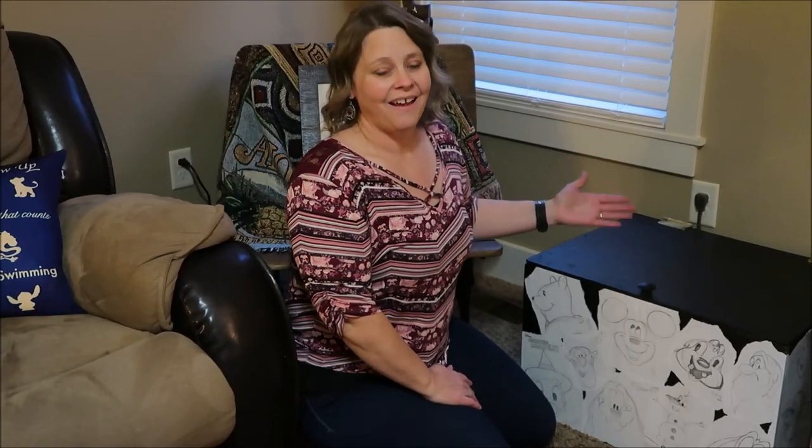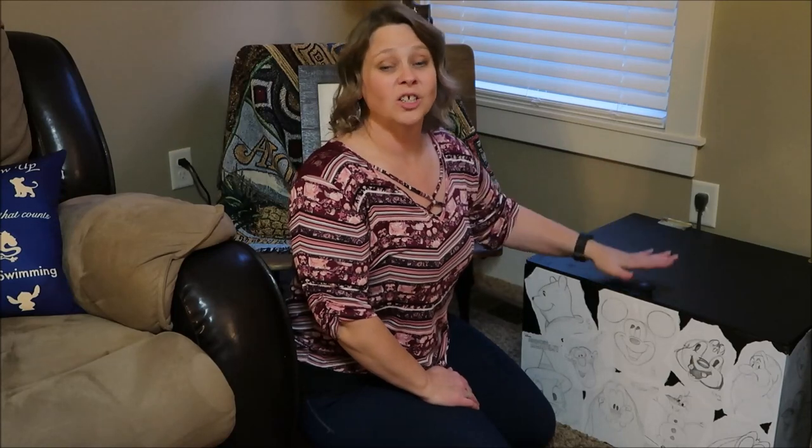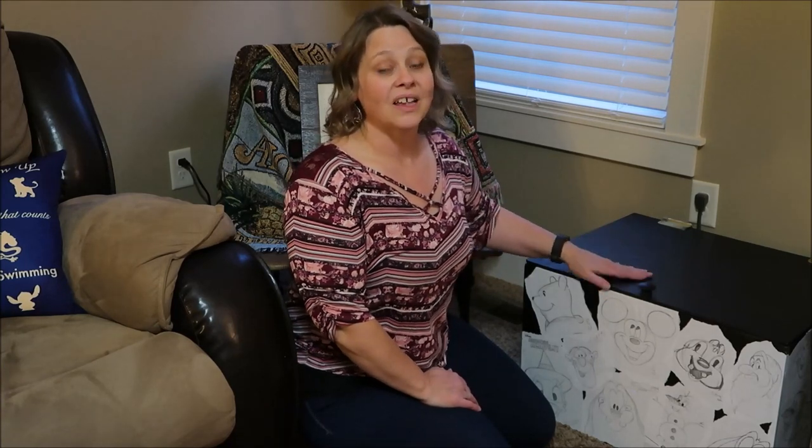What do you guys think? I love it — I'm so happy with how it turned out. And really, I spent like $15 on this whole project, maybe a little bit more if I didn't have a few of the things on hand already.